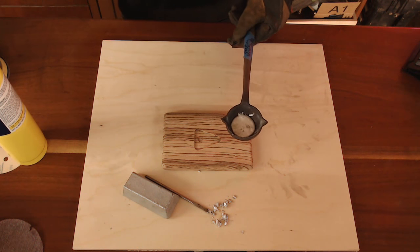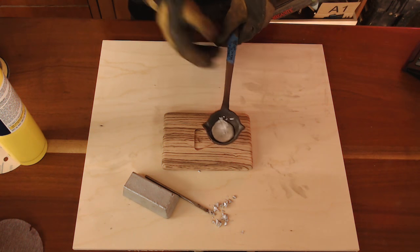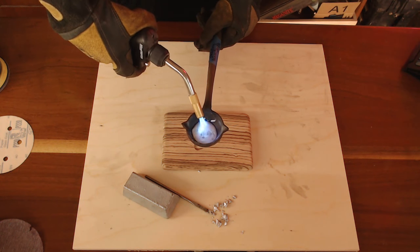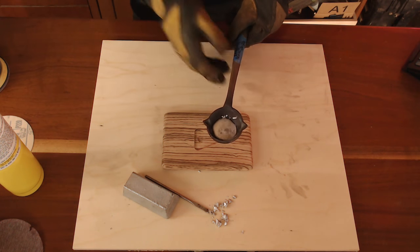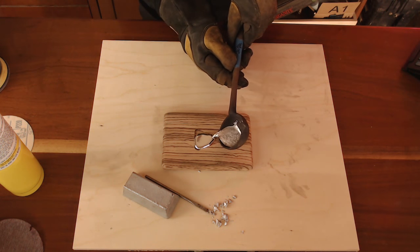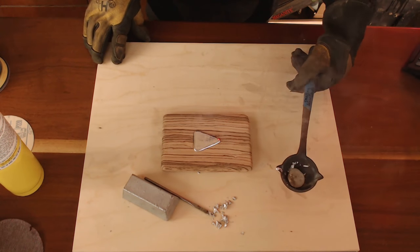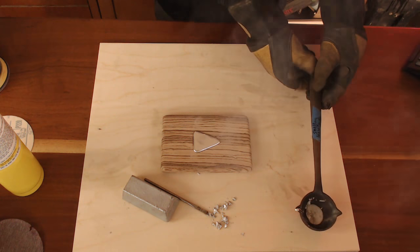Alright, that looks like it's just about hot enough. We're going to go ahead and start — let's get it a little warmer just to make sure. The main thing is you only have one shot to fill it. You can't come back and pour more in because it will not connect to the other metal because of the heat and all that. So there we go. Now you can see it's boiling and bubbling — it's very, very hot. But it starts cooling down pretty quickly.